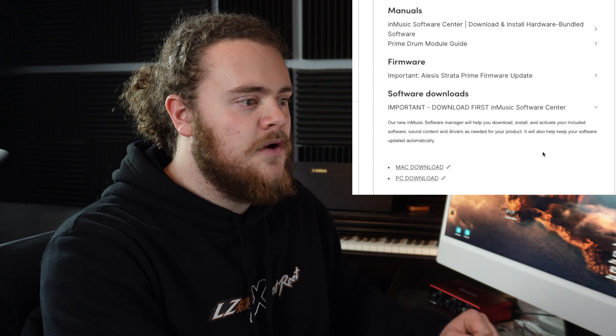Now, in all capital letters, it says IMPORTANT — download the InMusic Software Center first, for PC or Mac. You can update your module via USB and the website, or you can just do it through Wi-Fi on the module, which it does automatically. So we're not going to worry about the firmware here, but we are going to focus on the software downloads.